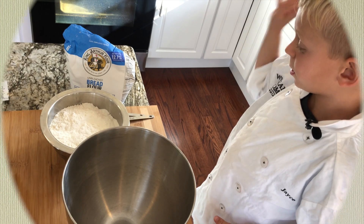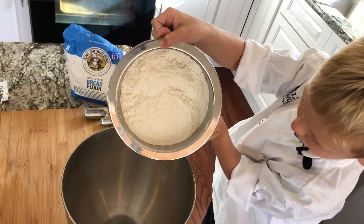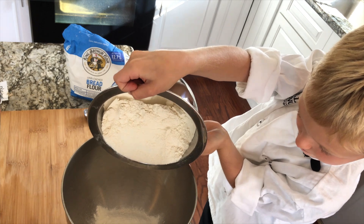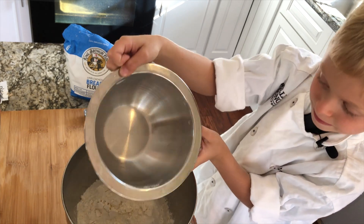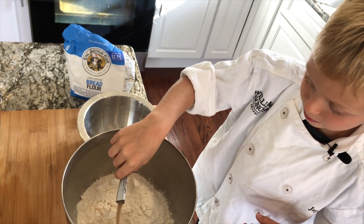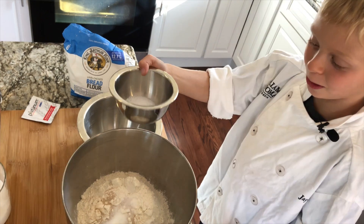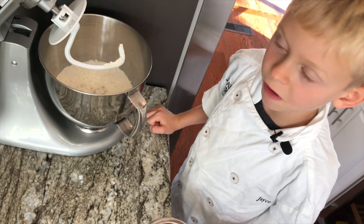We're going to use 4 cups of bread flour, one packet of instant yeast, one teaspoon of sugar, two teaspoons of salt, and two tablespoons of olive oil.